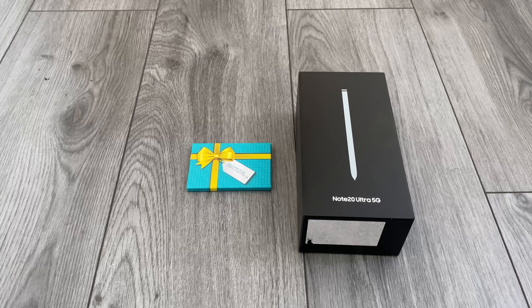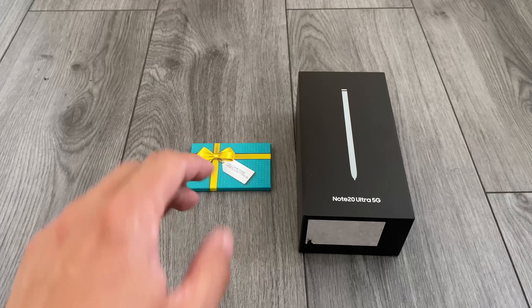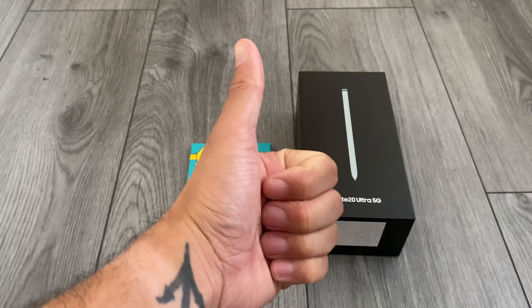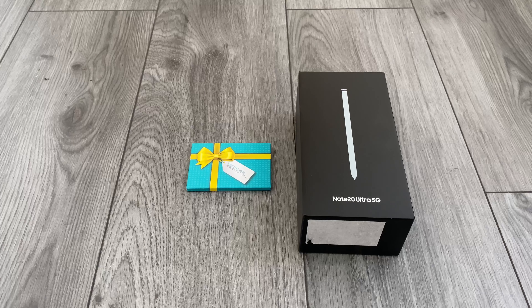After two weeks of waiting — not patiently at all, and definitely obsessing over it — the Note 20 Ultra 5G is finally here in the box. I know you've probably seen lots of unboxings already; it is literally raining Note 20 Ultras on YouTube. So if you are here watching this, I really appreciate it, thank you very much.